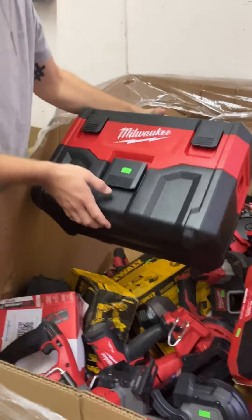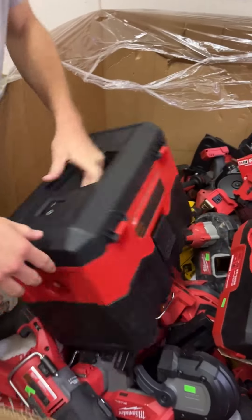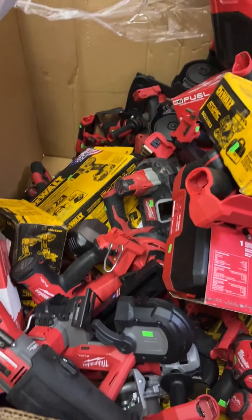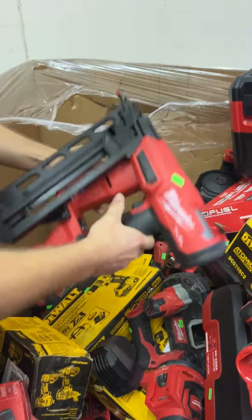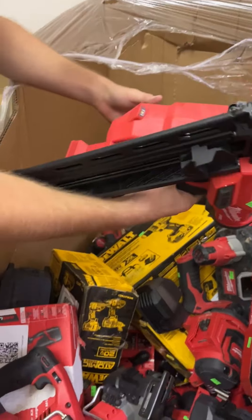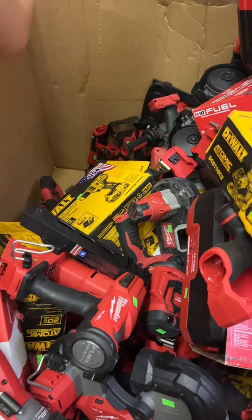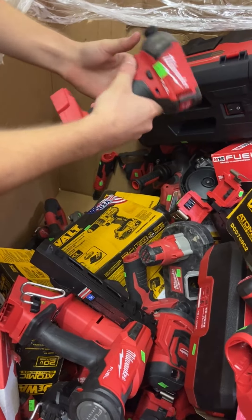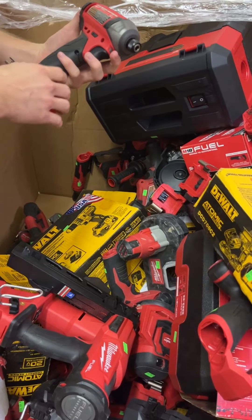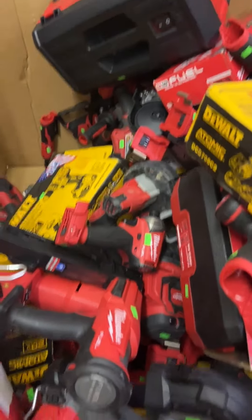These shop vacs go super fast. This one's going for $70 — this is the M18, not the Packout version, just the regular one. Great deal on a shop vac. Tons of other good Milwaukee stuff — looks like a 16 gauge angle finish nailer right there for $215, that's M18 Fuel. More surge impact drivers going for $120 in good condition. Tons more sawzalls.